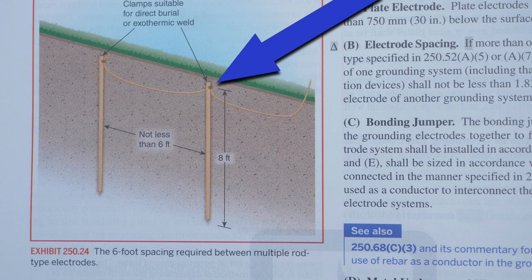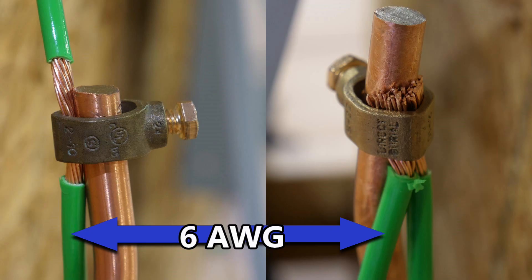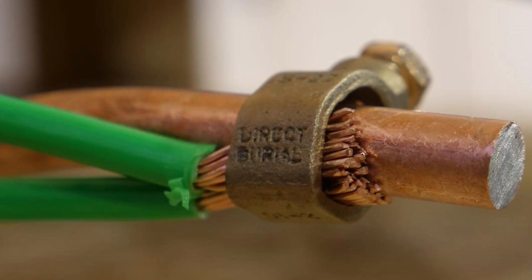The connection we are going to be discussing in today's video is this connection right here. You can use clamps suitable for direct burial or you can weld your wires to the ground rods. But today we are discussing the clamps suitable for direct burial, and here you can see that this clamp is indeed labeled for direct burial.